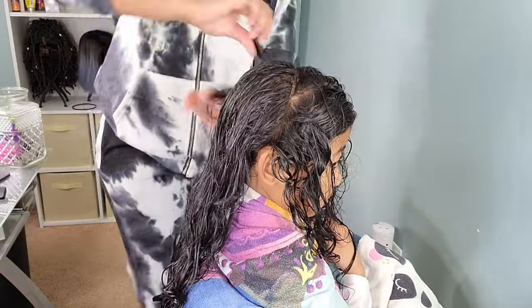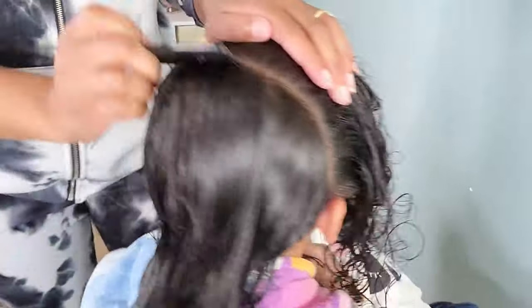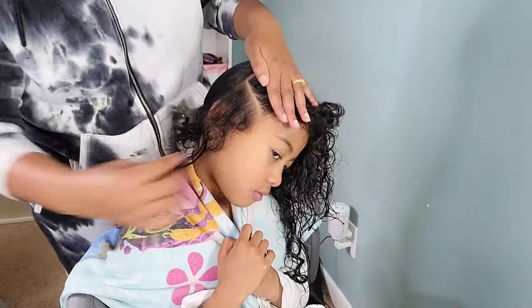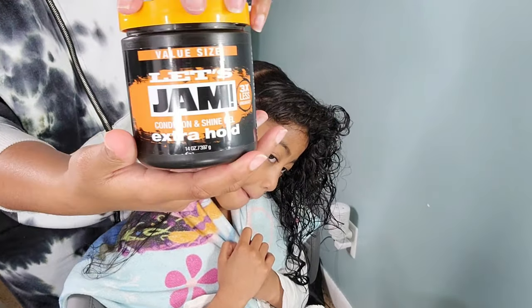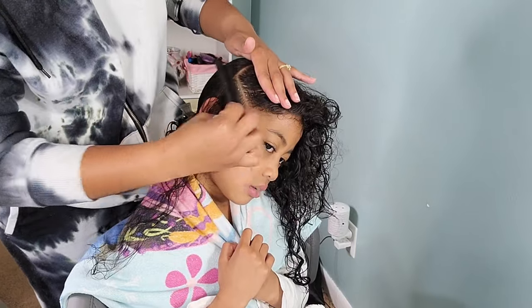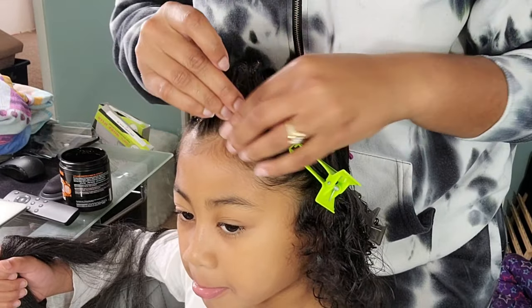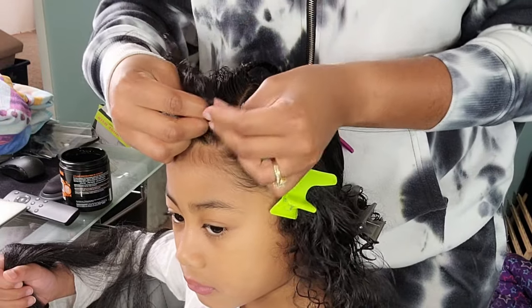Now y'all know I love a good parting session so I'm going to just let this one speak for itself. If you happen to be new to my parting session, I'm going to let you know I love to go in after I do my initial part and go back in with a braiding gel — any kind of thick gel, not an eco-styler. So my choice is the Let's Jam Extra Hold, and that is what I use to get that extra pristine, precise, clean part.